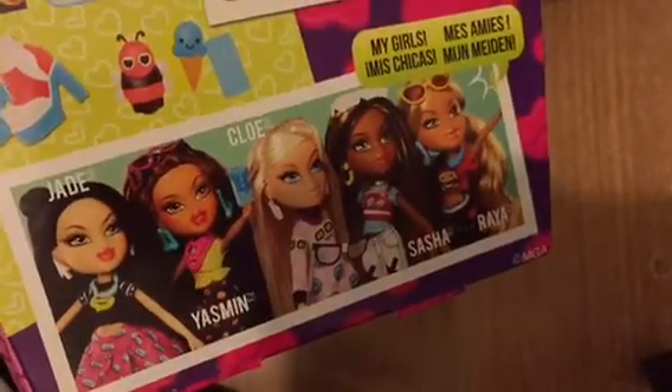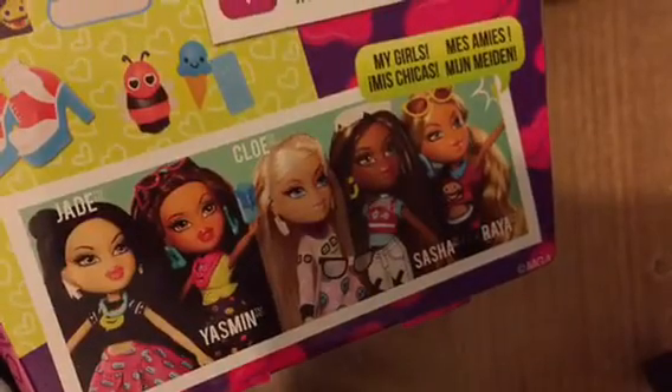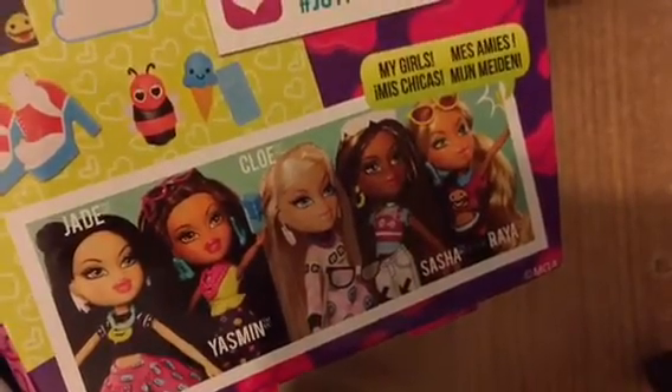On the back of her box it shows you some pictures of her. 'Let's take a pic, lol, joyful jokester' it says. It shows you what you get in the box, only it shows you a blue necklace and we've got a yellow one. I don't remember seeing that ice cream either - it's the phone one. And the ones you can get in the range, you can get Jade, Yasmin, Chloe, Sasha and Raya. Out of those I've just got Raya in this version of them.